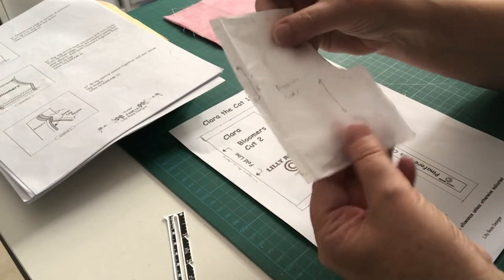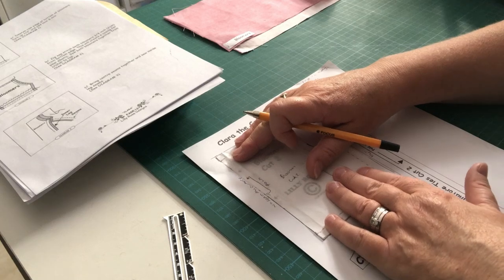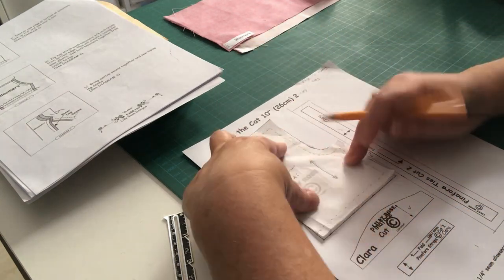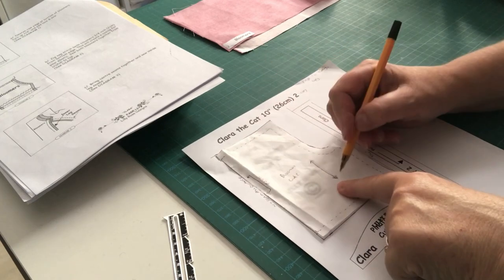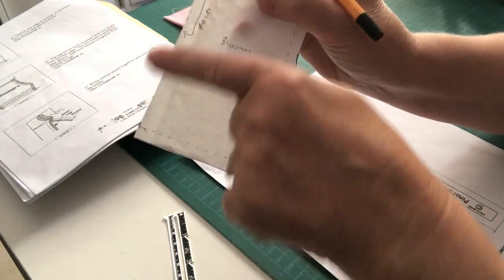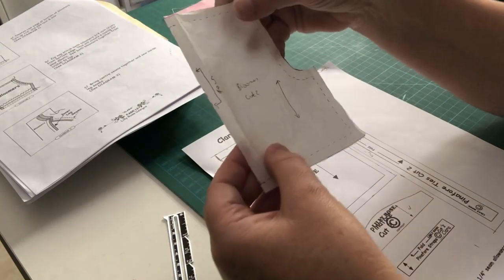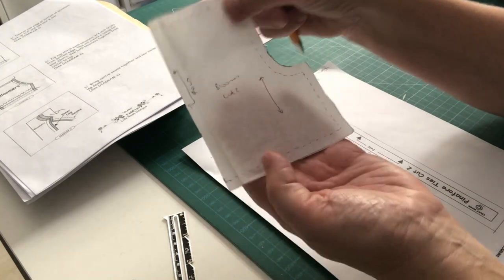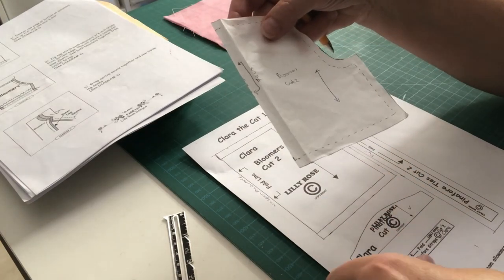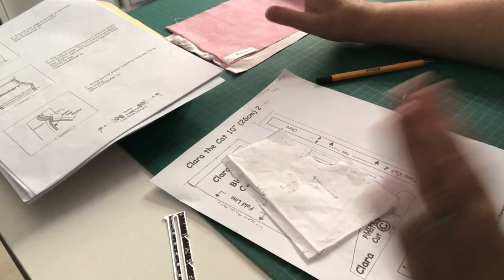Once the seam allowance is added, I get tissue paper from an arts and craft shop, lay it over the pattern piece, and trace the outside line — the pattern inclusive of seam allowance. I draw the grain line on it, note the fold line, and write 'bloomers, cut two.' Then I grab the fabric from the kit — it has the bloomers label on it — iron out the creases, and we're ready to start.